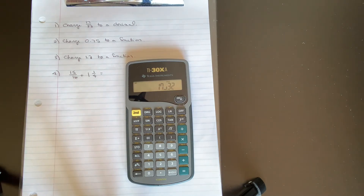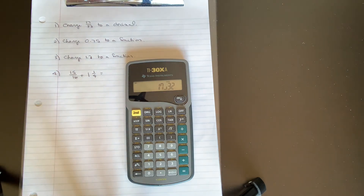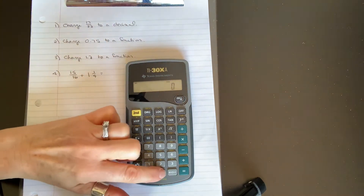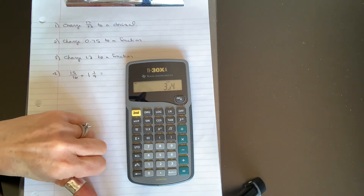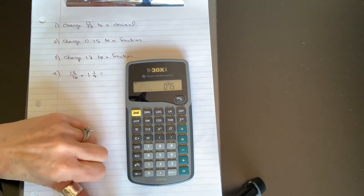Whether you enter a fraction or a decimal and use this function, your calculator will change it to the other. Let's change 0.75 to a fraction — clear it, enter 0.75, do the same thing, and there it is: three quarters. You can go back to a decimal by doing exactly the same thing.